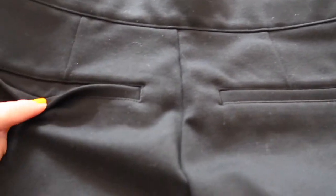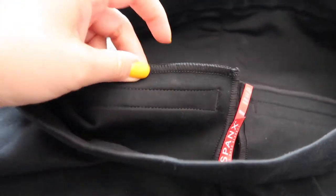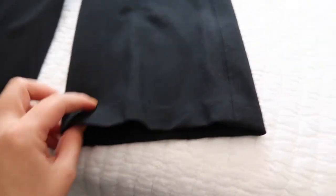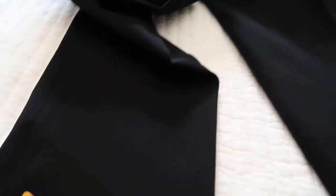They even have these faux back pockets — they're fake, there's nothing there. You know how sometimes back pockets are just sewn in? These aren't even that — these are completely fake. So I'm going to return these because I paid $138 and I'm really not happy with them.